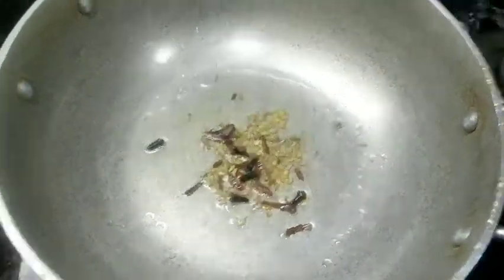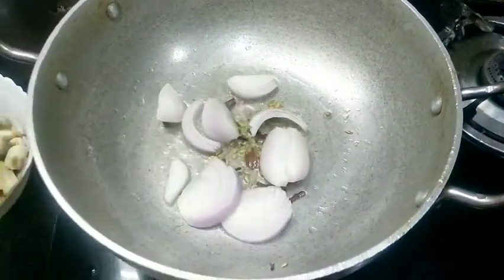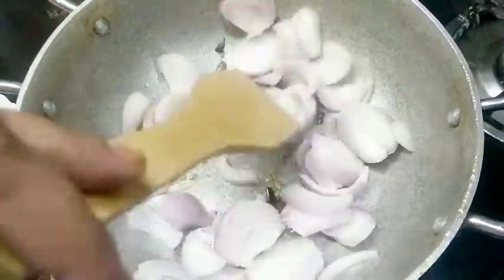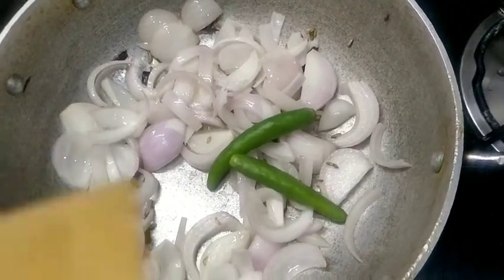Now we can cut the part in the pan. Now we can cut the part in the pan and add a little light. Now we can add a little color.